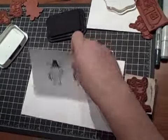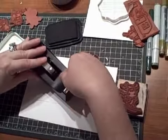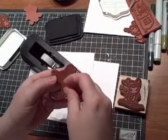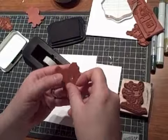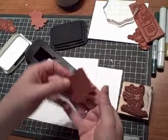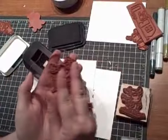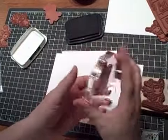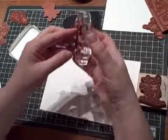Also, you can use double-sided tape and just stick it on the back of your stamp. If there's any hanging over the edge, just flip it and go ahead and mount that on as well, and then that will work well.